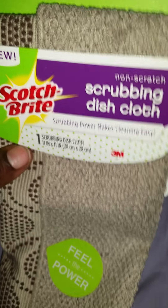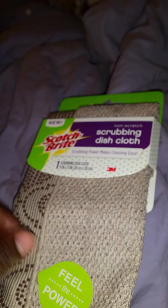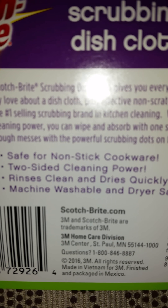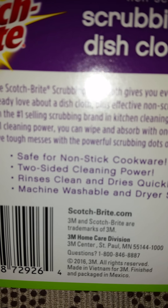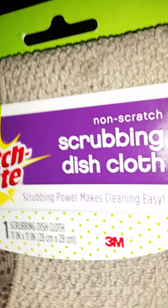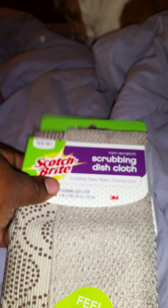Last but not least, in my Pinch Me box, I got the Scott's Scrubbing Dishcloth and it is non-scratch. This side is soft, and this side has little things — so this is the scrubbing side. This is safe for non-stick cookware, two-sided cleaning power, rinses clean, and dries quickly. It's machine washable and dryer safe. I like cloths like this — plus it's really thin and easy to wash, so I'm excited to use this.